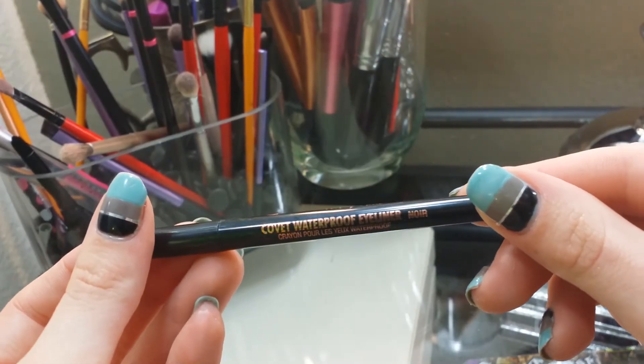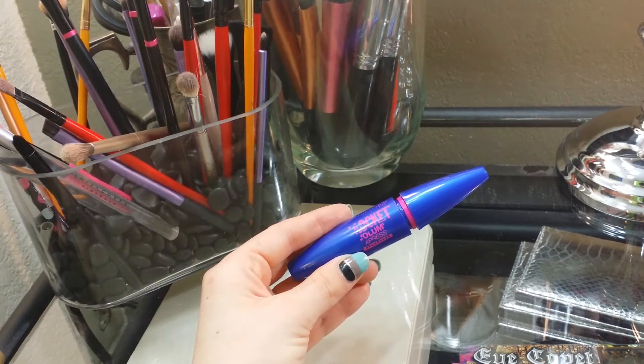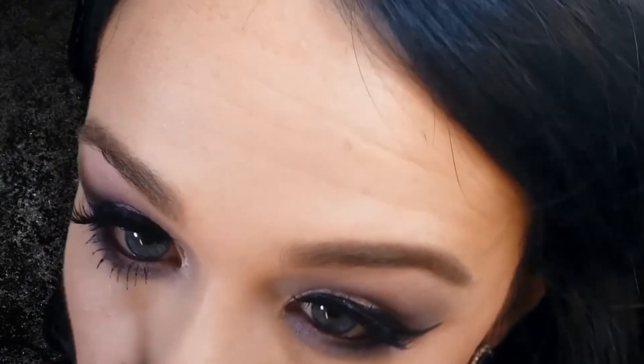I did apply Anastasia's Noir, which is just a black liner, in my waterline. Then going in with mascara, I am using Maybelline's Rocket Volume Mascara. I am placing that on my lower lash line and I did also place that on my upper lashes to blend my real lashes with the false lashes.